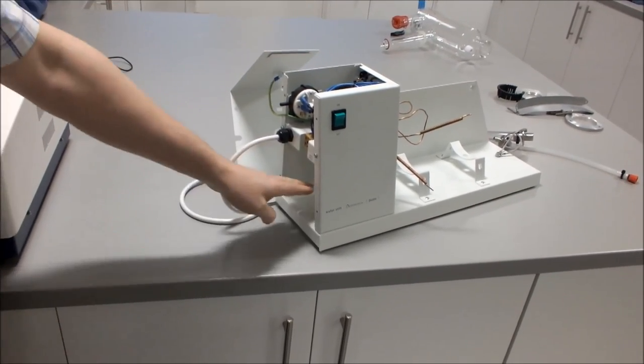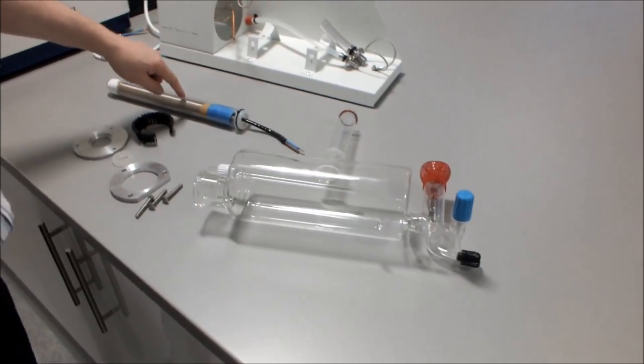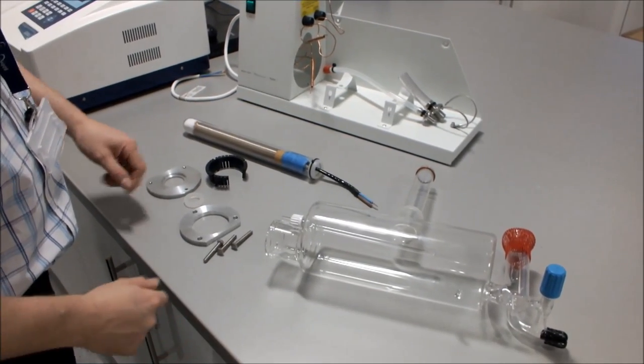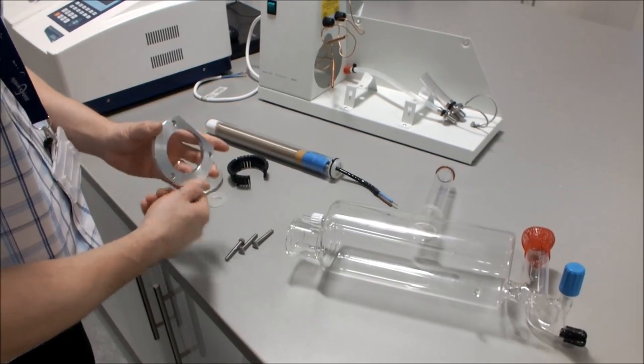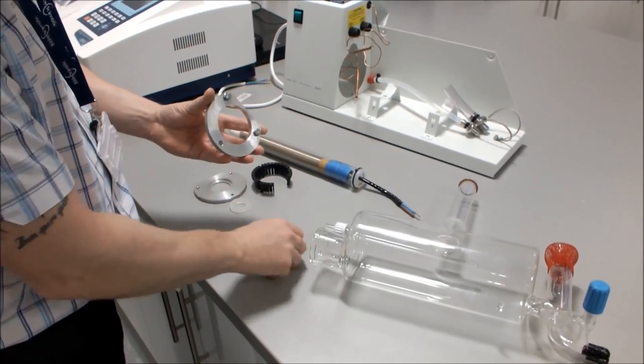That will give you access to the thermostats underneath. We're now going to connect our heater inside the boiler. Take the gasket kit, take the flange, and put the three screws through the actual flange.